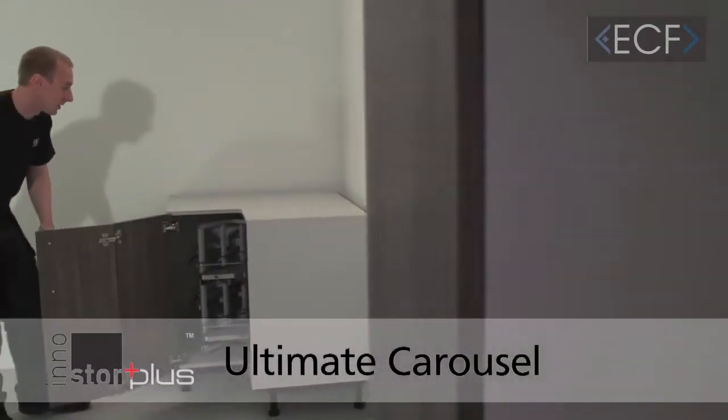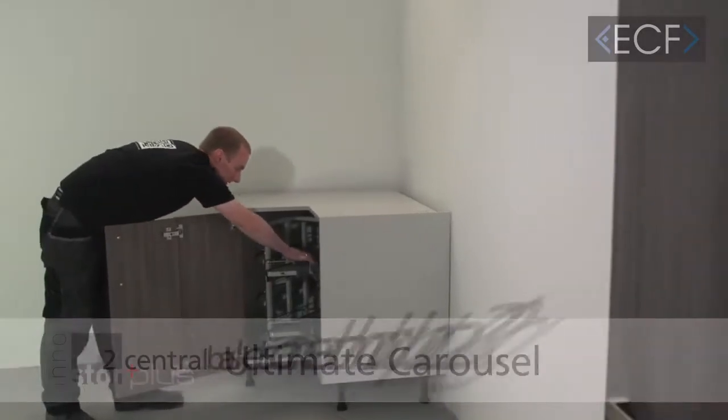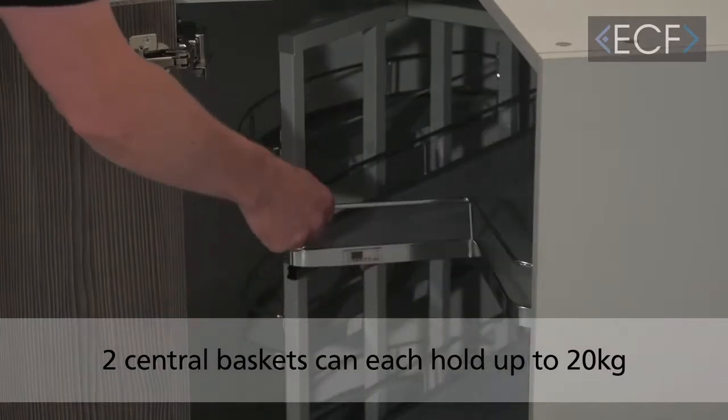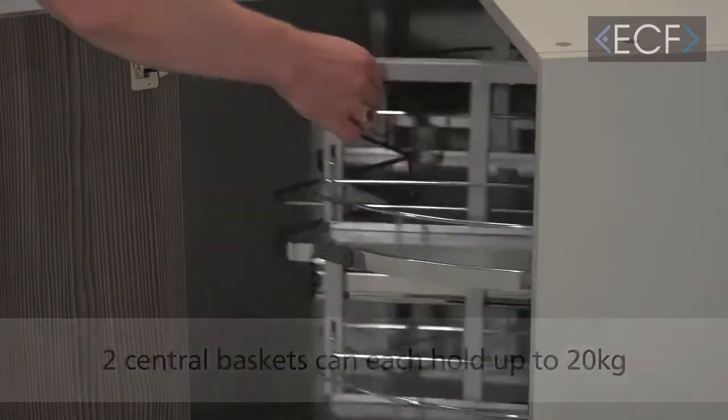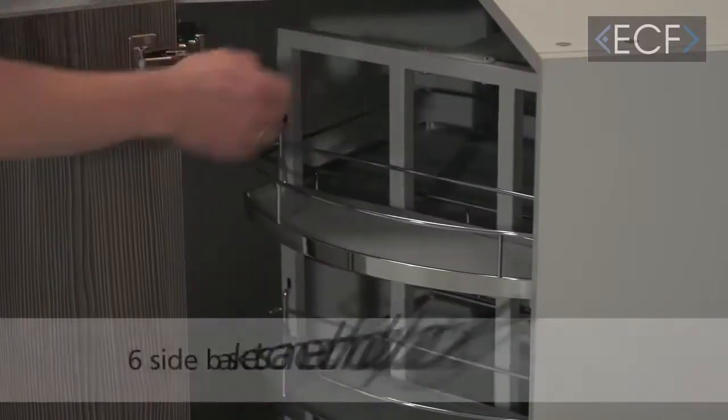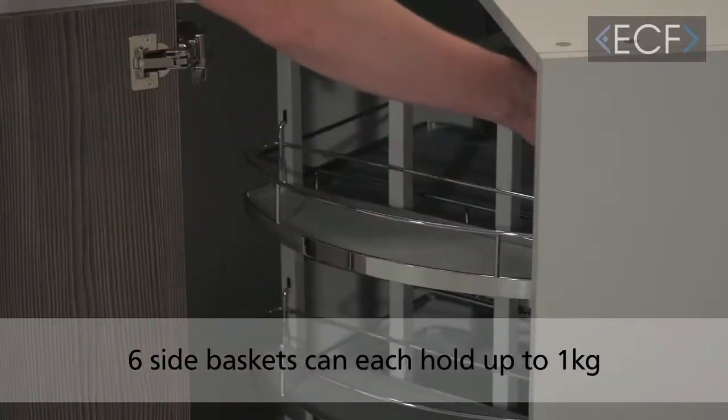This is an Innistore Plus Ultimate Carousel. It comes with two full extension central baskets, each one taking a maximum of 20 kilos. It has full 360 degree rotation and comes with six side baskets, each one taking a maximum of a kilo.